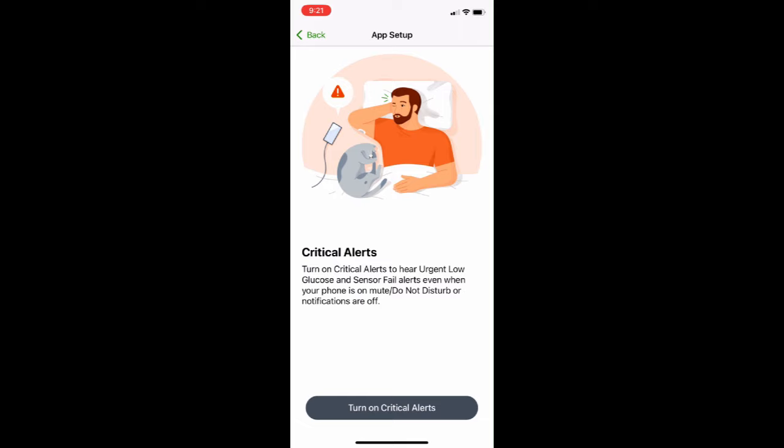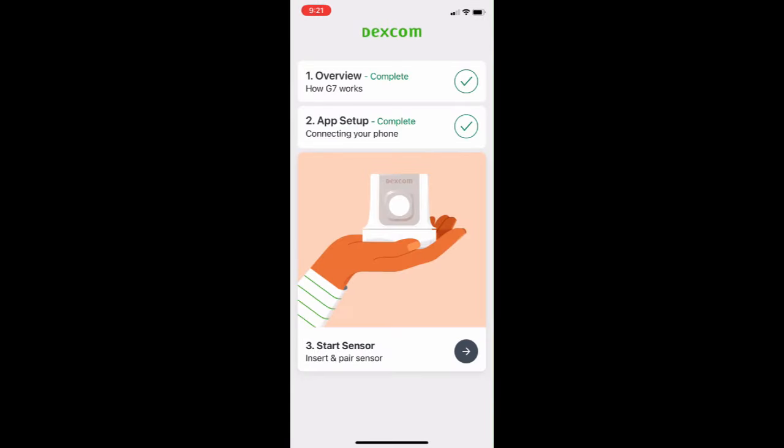Once you've done that, you also have to confirm that you're okay with critical alerts. And then you're ready to start your sensor.